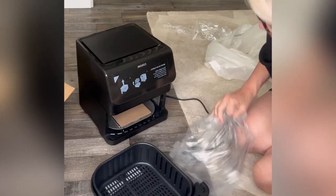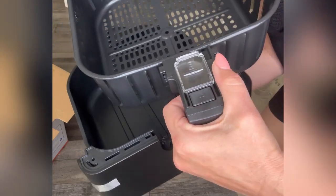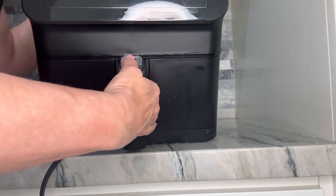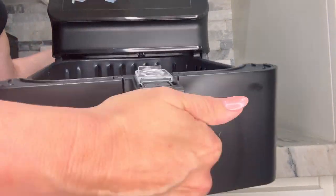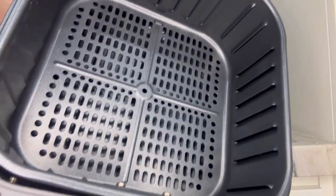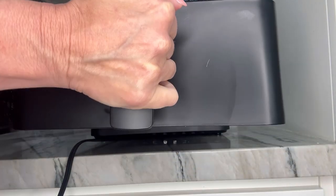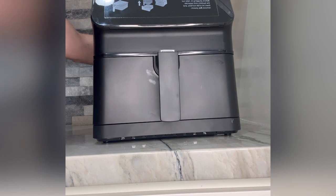You can also preheat with this and keep food warm. When you push the lever forward the basket comes out, and both pieces are dishwasher safe. Here I have it set up on my counter, and when you push the button the whole basket comes out and you can just put the food inside and pick your settings.